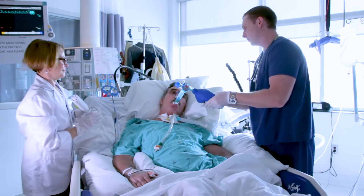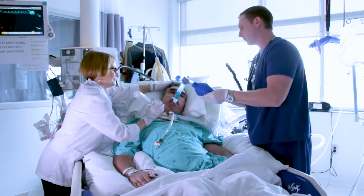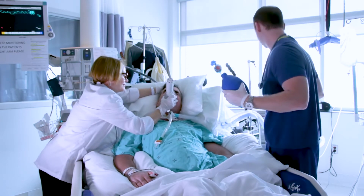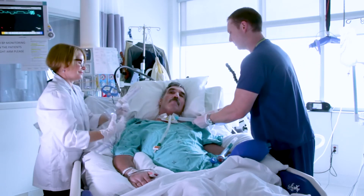Okay. One, two, three, four, five, six — and I'll connect you back to the ventilator.